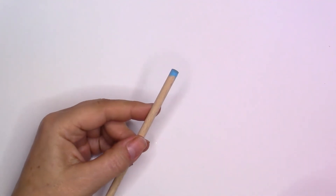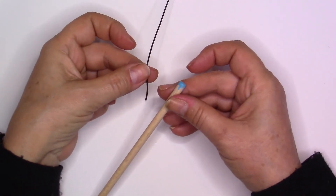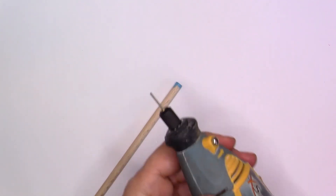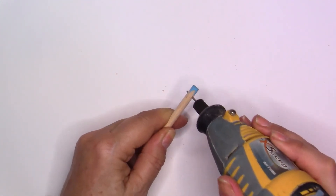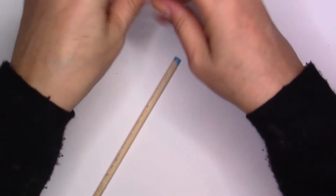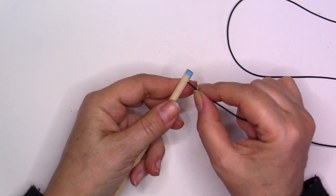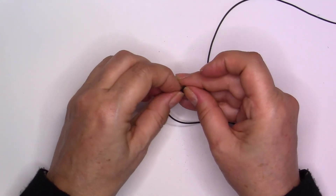Once all your toys are done, it's time to attach them to the dowel. You can wrap the elastic around a few times and make two or three tight knots — that works fine. I prefer to drill a hole using a small drill, which is super easy. Then I take the elastic, feed it straight through the hole, make two simple knots, and cut off the excess. Done — super easy, super quick.